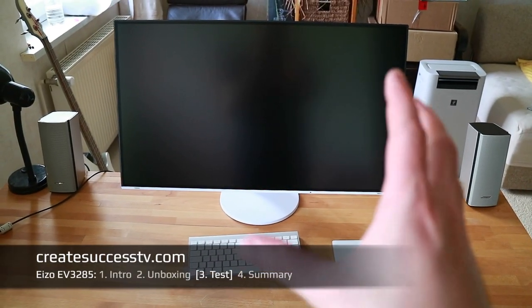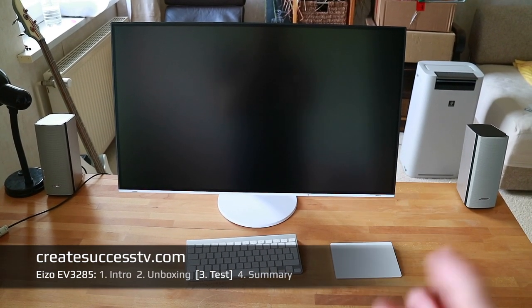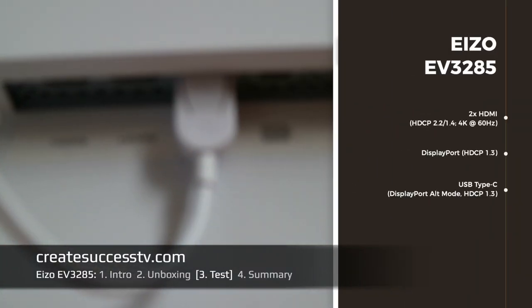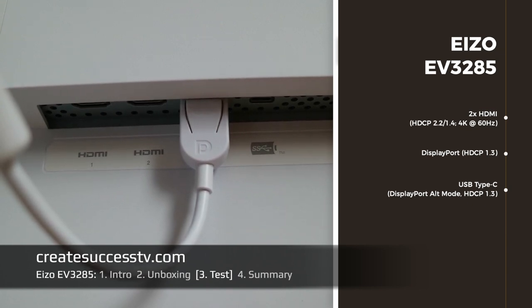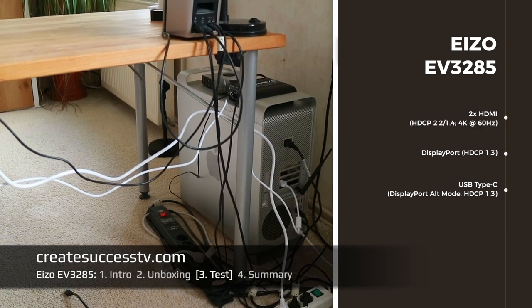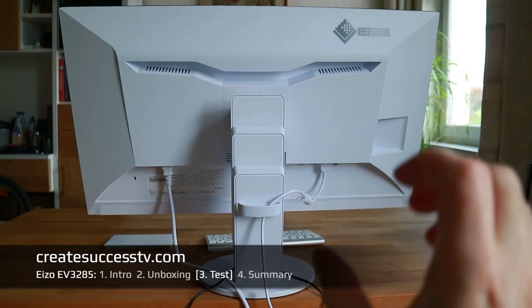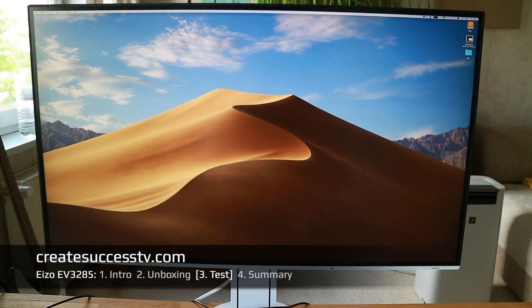The first thing you'll notice when you take this out of the box and put it on your desk is how incredibly massive it is — look at the keyboard, the keyboard is tiny. It even has a dedicated power switch right there — really old school, very nice build quality. Over here you see connectors for two HDMI inputs, so you could connect an Apple TV for example. I'm using the DisplayPort to test this with my old cheese-grater Mac Pro that I bought and upgraded from eBay.